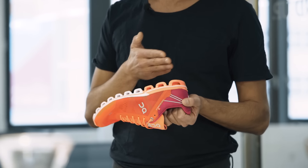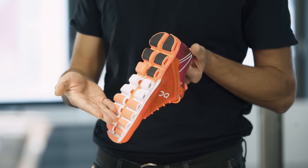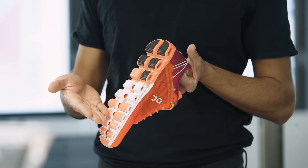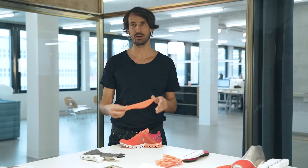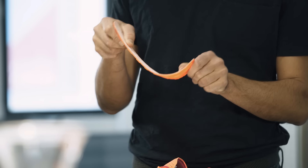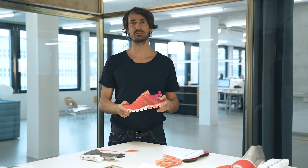Here's what we had in mind when we started to develop this shoe. First of all, we put more Cloud elements than on any other of our shoes. In combination with the Speedboard, which has a lot of forward drive and a lot of power transfer, it gives you the smoothest transition ever.